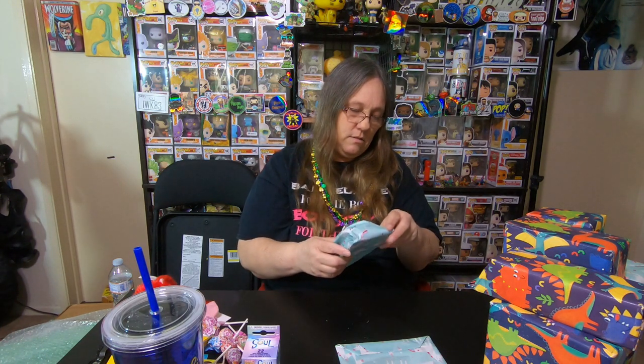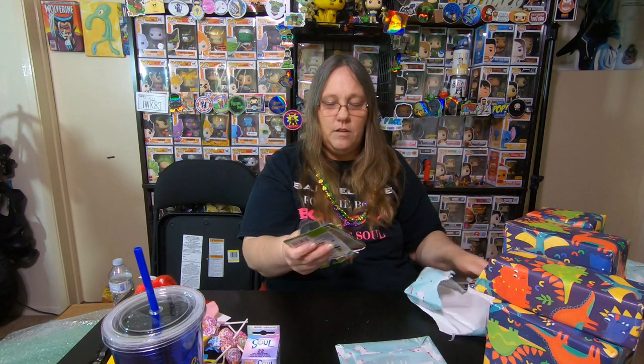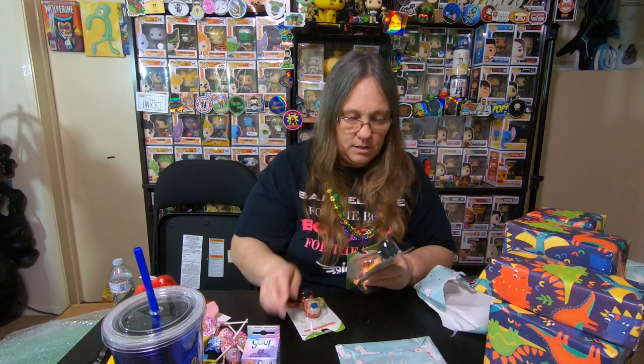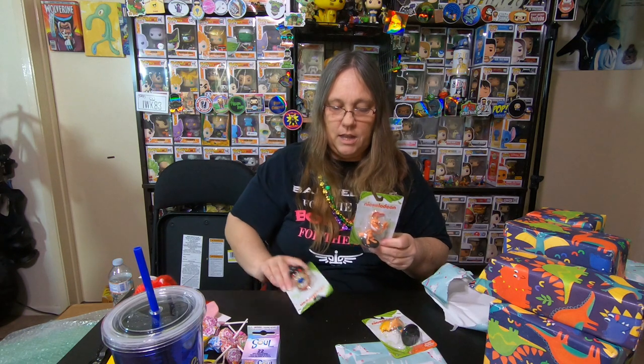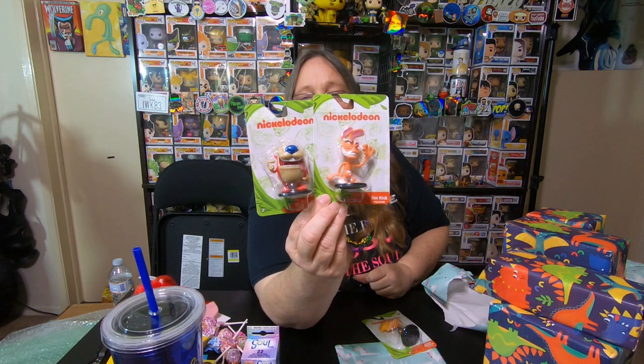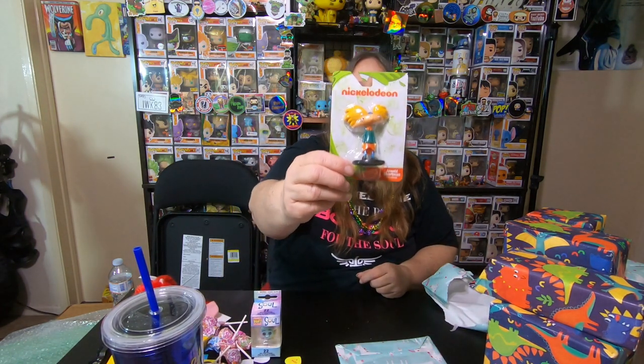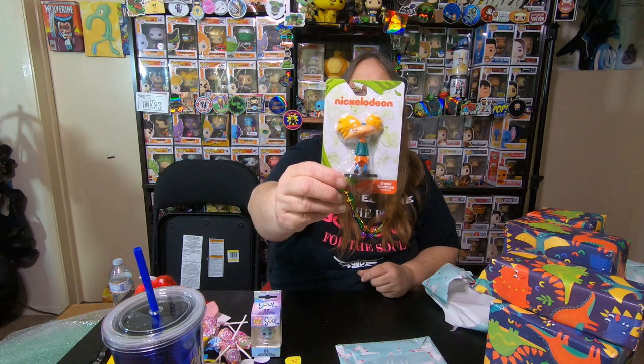Let's see what this one is. We got Nickelodeon — we got Ren and Stimpy, those are really cute. Really, really cute. And Hey Arnold! I remember watching all the Nickelodeon stuff with Specter as he grew up. There's so much in this box.